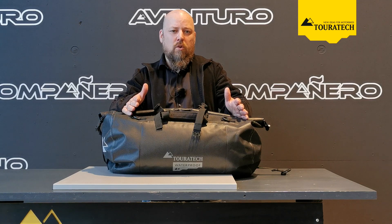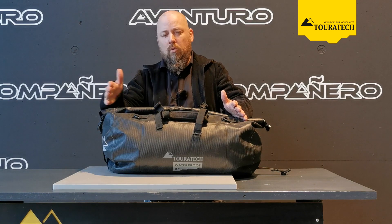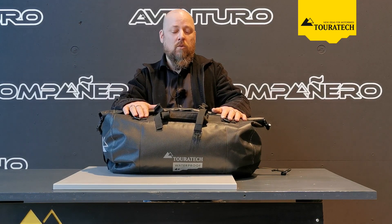There are many more features on those products. If you have any further questions or would like to learn more about the whole range, just visit touratech.com, give us a call or check out the newsletter.